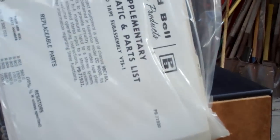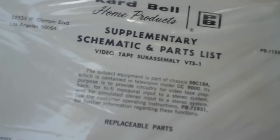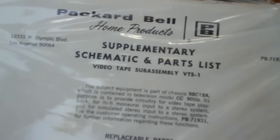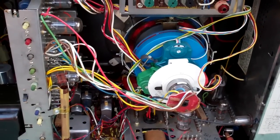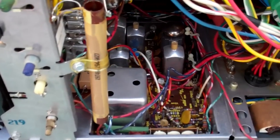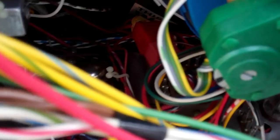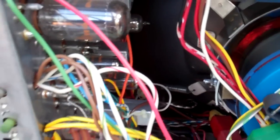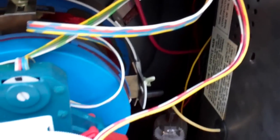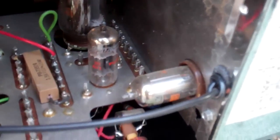It's got low-loss components. There's a video tape subassembly, VTS-1. Only the i-fix is solid-state. This is like a 1968, 1969 unit — brand new.